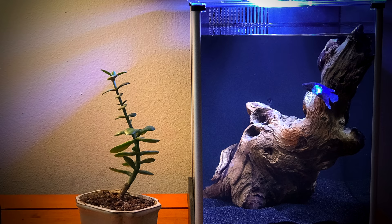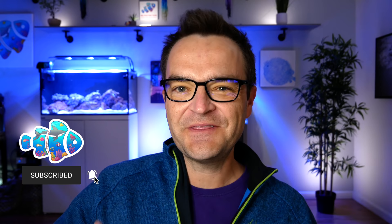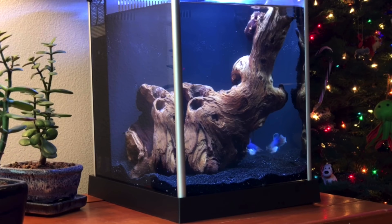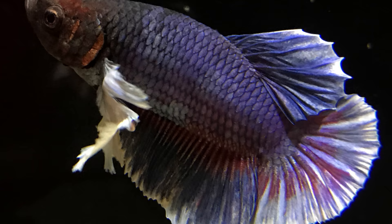Are saltwater aquariums more difficult than freshwater aquariums? If you were comparing a simple freshwater system to a simple saltwater system, then yes, it is more difficult because you have salt — one more step. But honestly, a simple freshwater and a simple saltwater system, once you get the gist of it, are really both pretty much the same. You can do an extremely difficult freshwater system. When most people think of freshwater tanks, they're thinking of a simple betta fish tank or some neon tetras in a bowl.